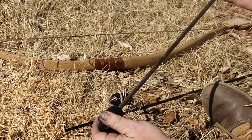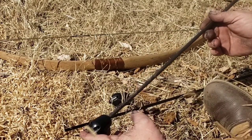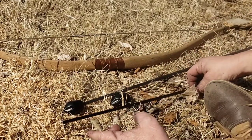These are 5/16-inch wood shafts. I'm using my 35-pound bow because I don't feel like chasing them 200 yards, but they shoot pretty decent. We'll test them here in a bit.